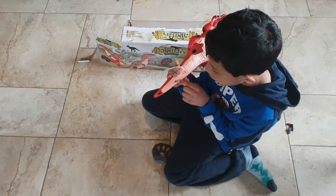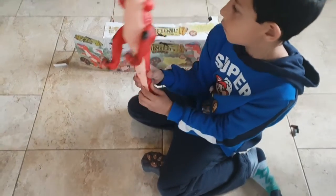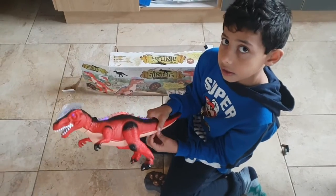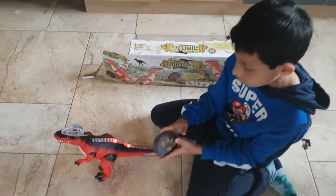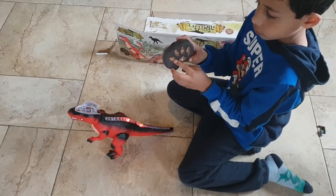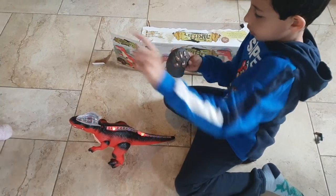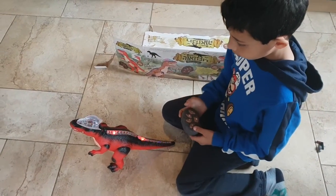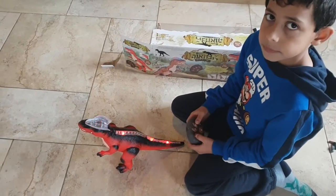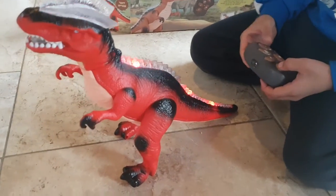You put it on and off — down is off, and up is on. Now I'm going to show you how to walk. Here he goes — and here he goes straight. And now here is where he talks.